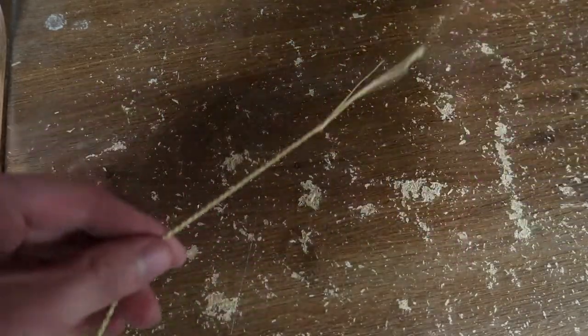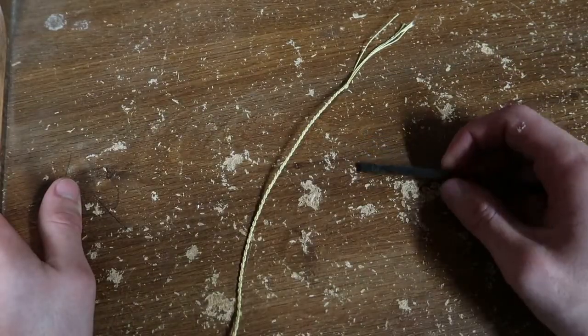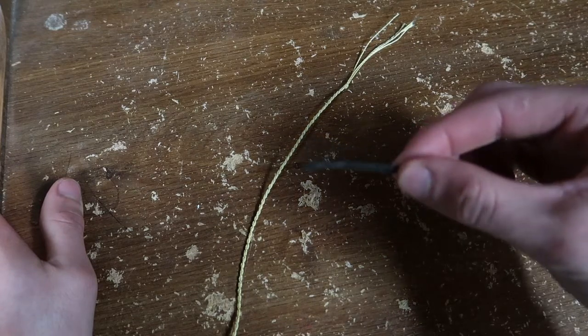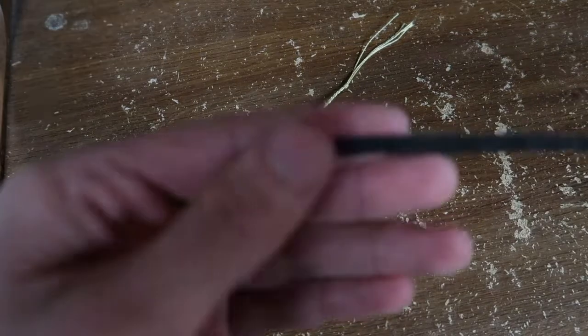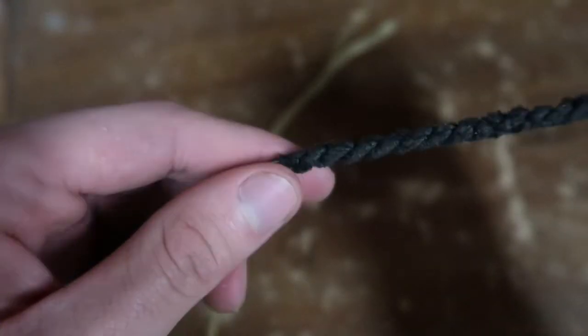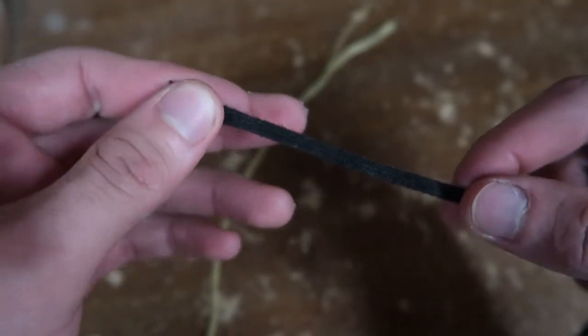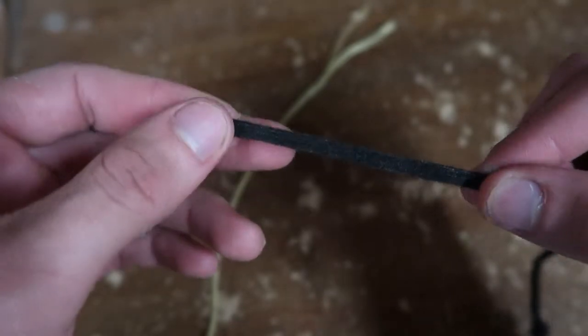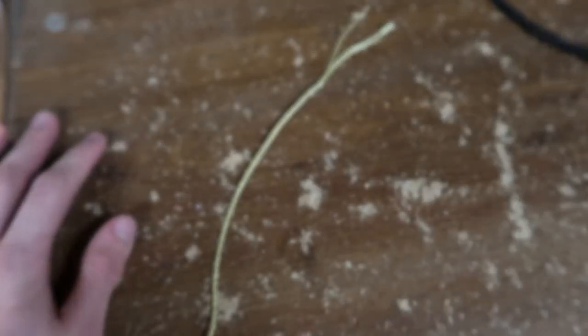First I have to say that you may not be able to use this method of attaching a cracker to your whip with all whips, because some whips will have a fall that is paracord with threaded paracord into it. This one is just a single strand of paracord, but some you might have one where it's two strands — twisted, tied off, then a single strand. If it's two paracord thick, like one threaded into the other, then I don't think you'll be able to use this method.